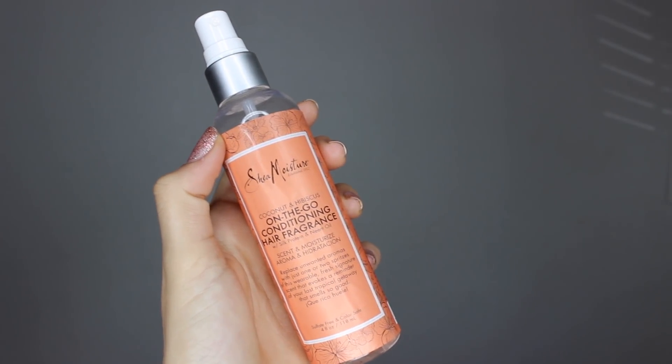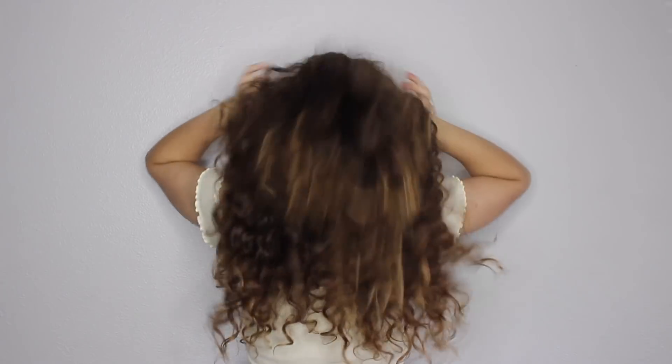The third and final thing I do is I get my Shea Moisture Coconut and Hibiscus On-The-Go Conditioning Hair Fragrance with protein and neem oil. I love this product because it makes your hair smell so good — because between wash days your hair can smell a little funky. This gives a beautiful fragrance, and I love the smell of coconut and hibiscus. It gives you scent and moisture, so I recommend it if you need something to make your hair smell good. It also conditions.